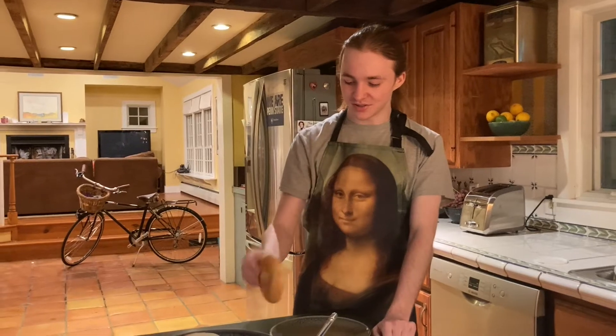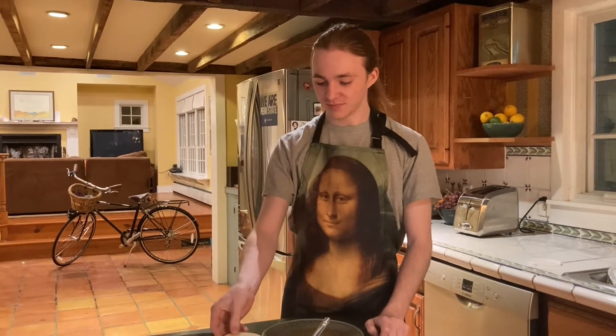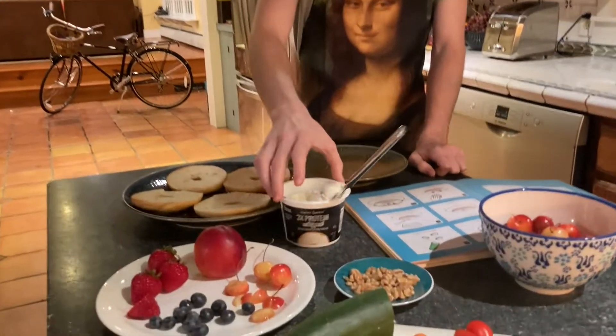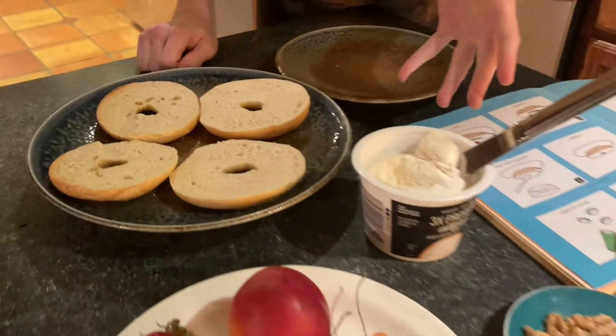So the great thing about Bagel Faces is it's like playing with your food — it's really fun. You get to start from the ground up and do whatever you want with what you have. And what I have are bagels, which are the main ingredient obviously, and some cream cheese.